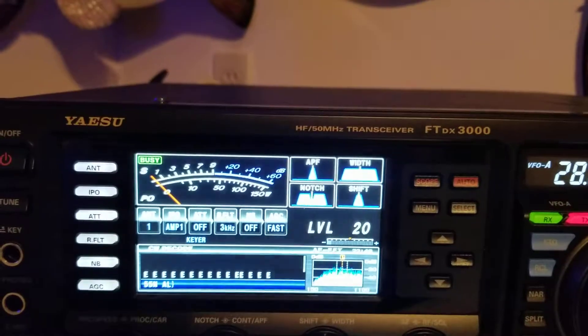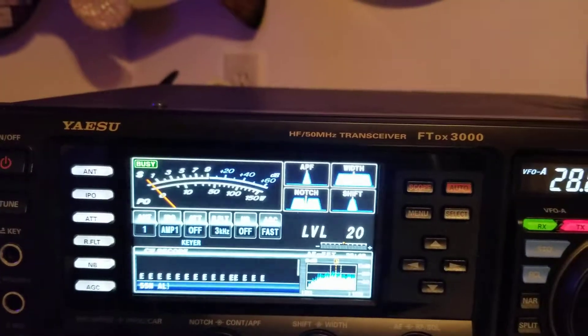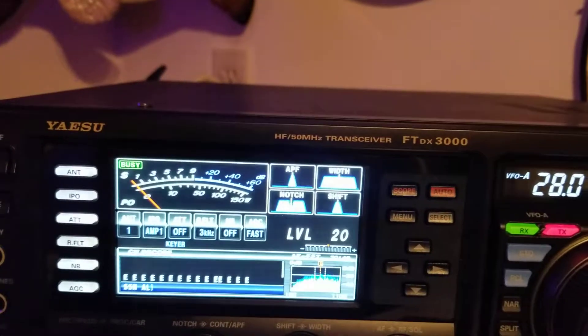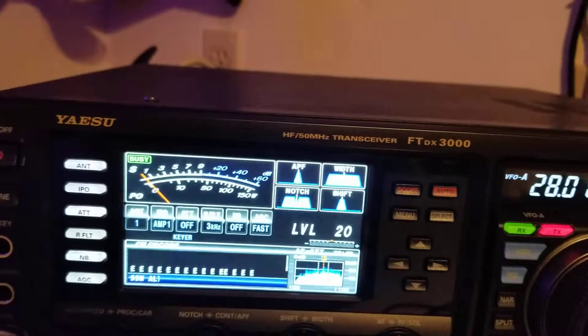Earlier I made a video about my 1200 and showed you how it did different things on the CWD code. Now I'm going to show you my 3000 and show you it does just the opposite.